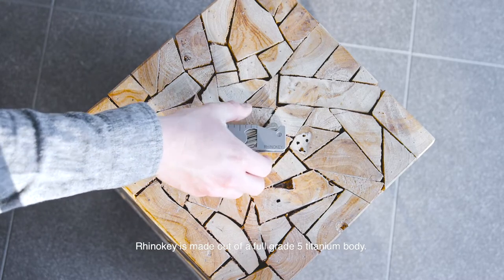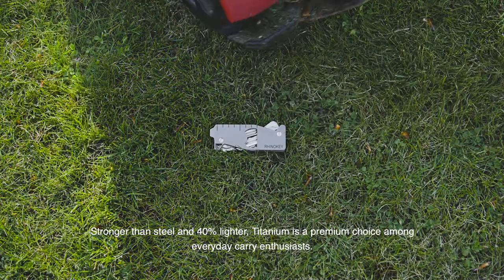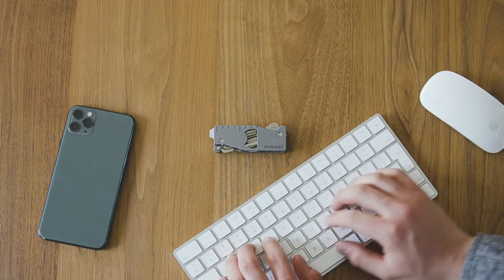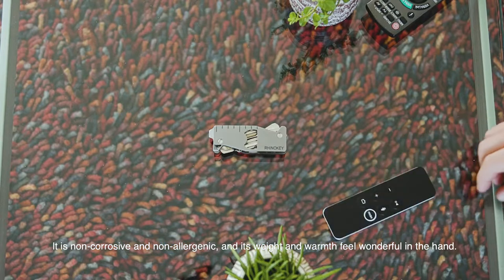RhinoKey is made of a full grade 5 titanium body. Stronger than steel and 40% lighter, titanium is a premium choice among everyday carry enthusiasts. It is non-corrosive and non-allergenic, and its weight and warmth feel wonderful.